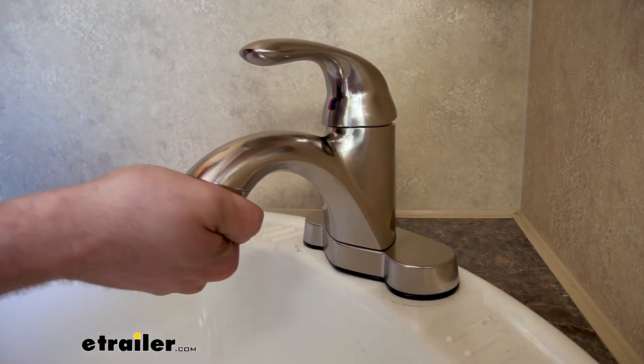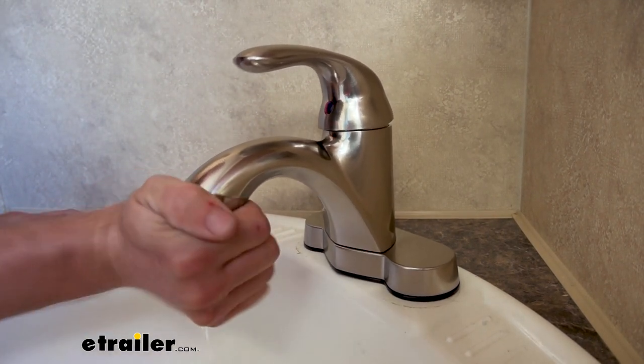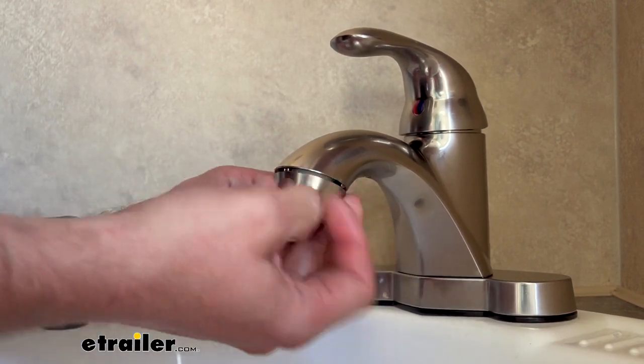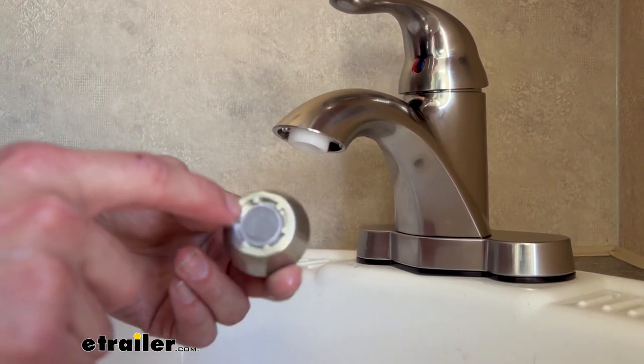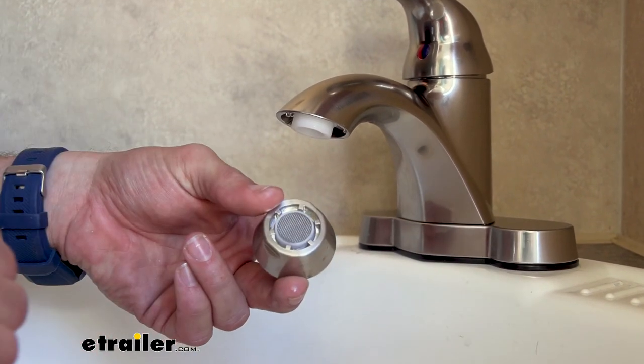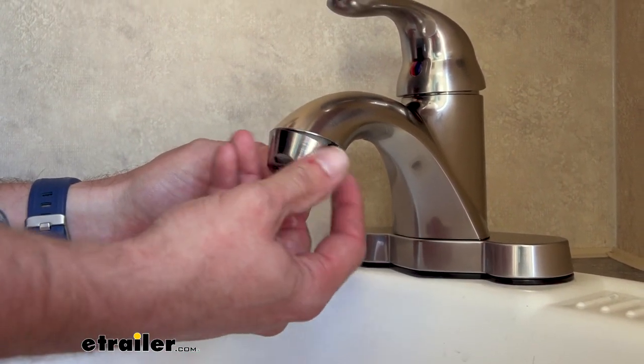This is one of the things that people get into most often. With the aerator screwed off, you can easily clean it out. This is one of the most common things — it gets clogged up and just needs to be rinsed out and fixed. Then all you have to do is just screw it back on.